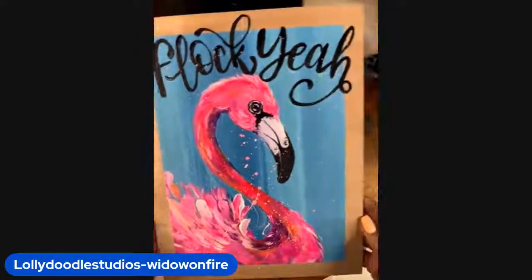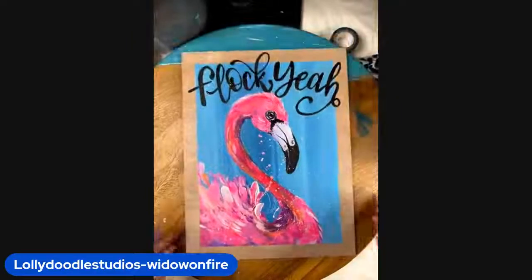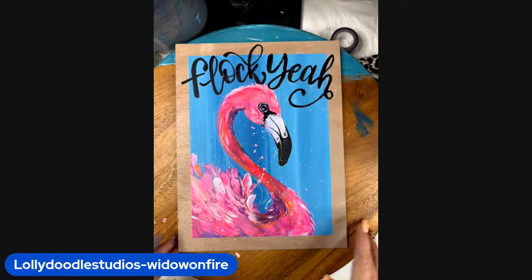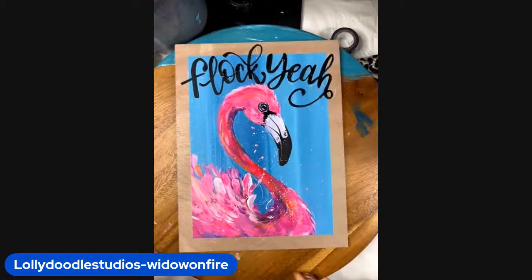Anyway, I hope you like this project — she's fun, she's bright, she's beautiful, perfect for summer. 'Flock yeah!' This would look great in a frame. I hope you enjoy this, guys. Thank you for painting with me. Find what sets your soul on fire and please go do it. Lots of love — I'll see you next time.